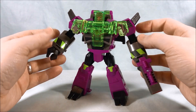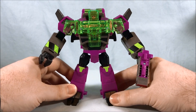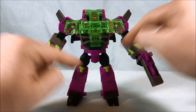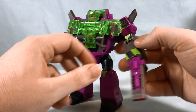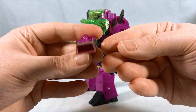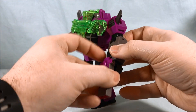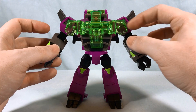Here's Clobber out of the packaging, and right off the bat I have to say I love the color scheme. The purple and green go really well together, and there's a fluorescent yellow around the forearms and on the kneecaps that also looks pretty cool. There is a gun included — just a simple blaster that pegs very easily into the hand, no weird gimmick or anything.